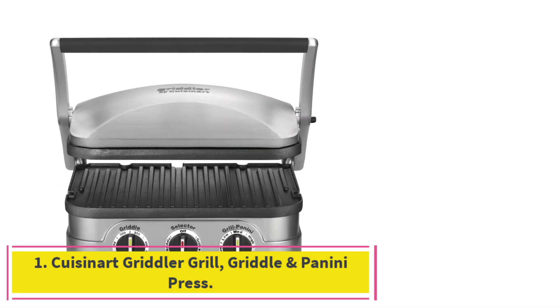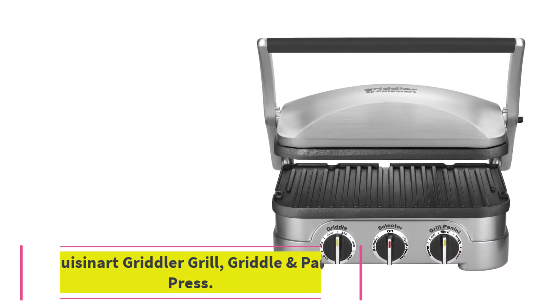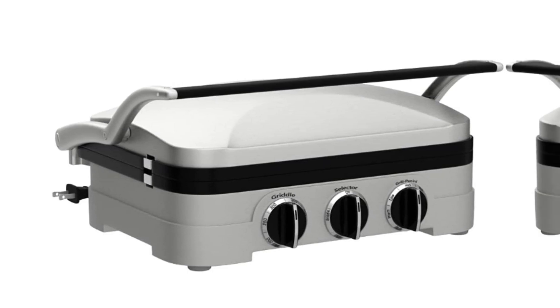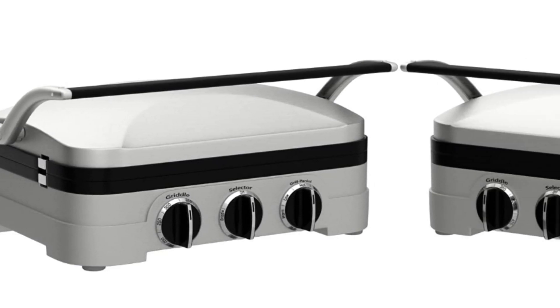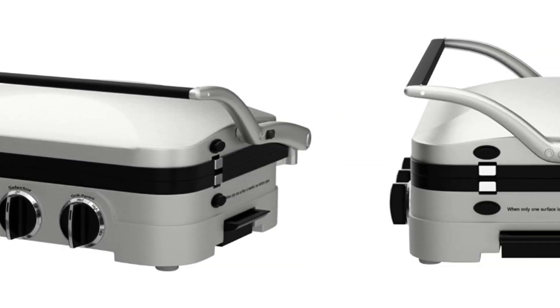Starting at number 1: the Cuisinart Griddler Grill, Griddle & Panini Press. The Cuisinart is a well-priced, reliable, do-it-all panini press. It can, of course, act as a sandwich smasher, applying pressure from the top and emanating heat from both sides.